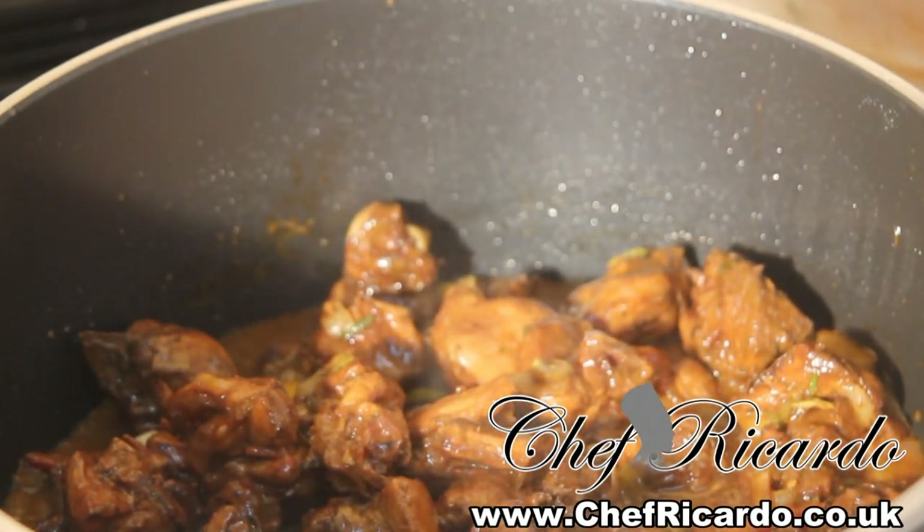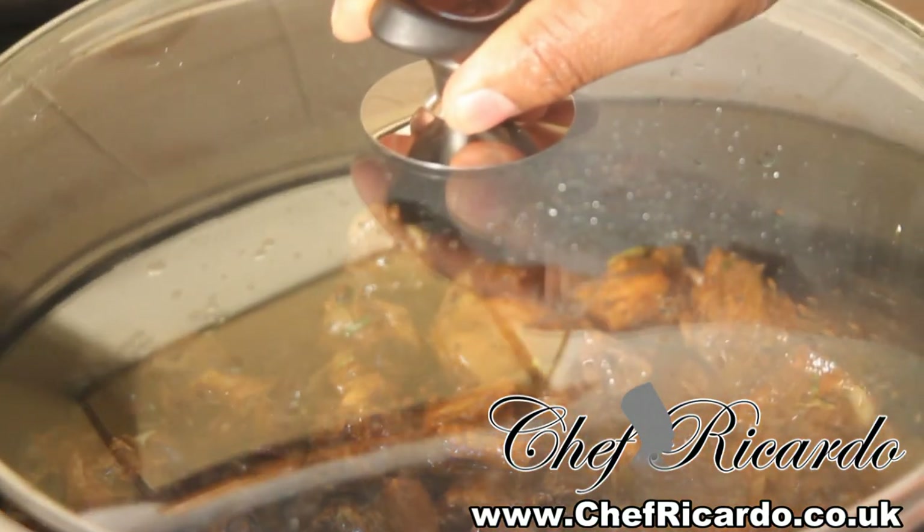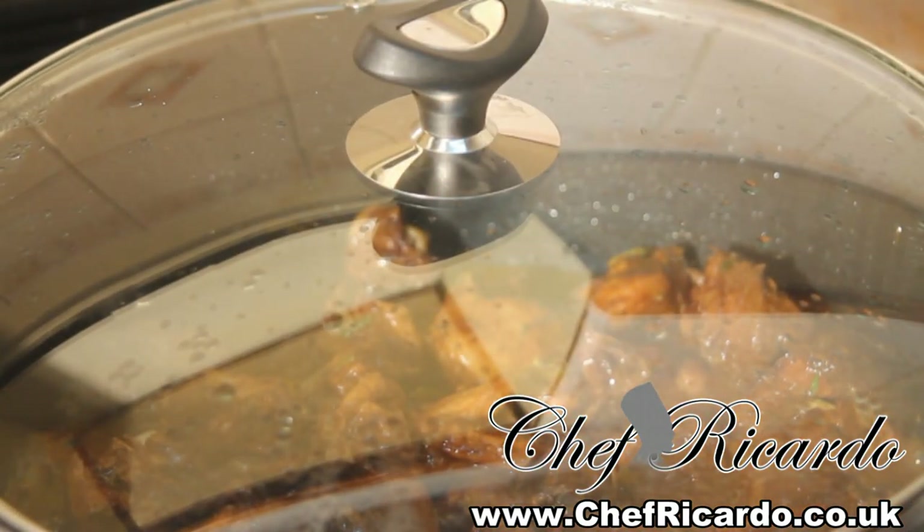I'm going to turn up my flame a little bit higher. I'm just going to take a little time cooking just like that, then cover it up for a couple more minutes and check back on it again.